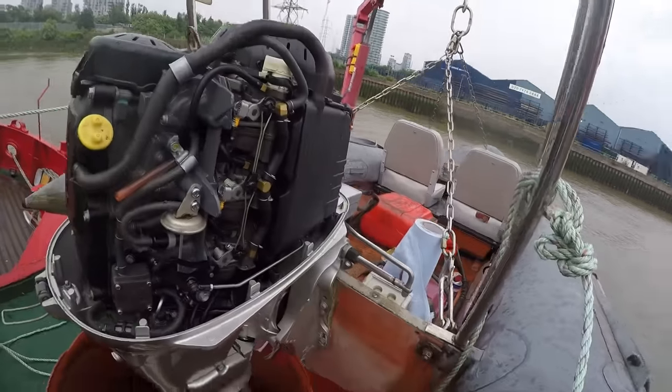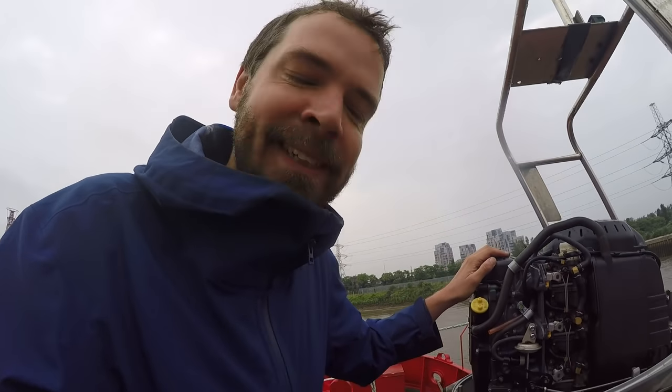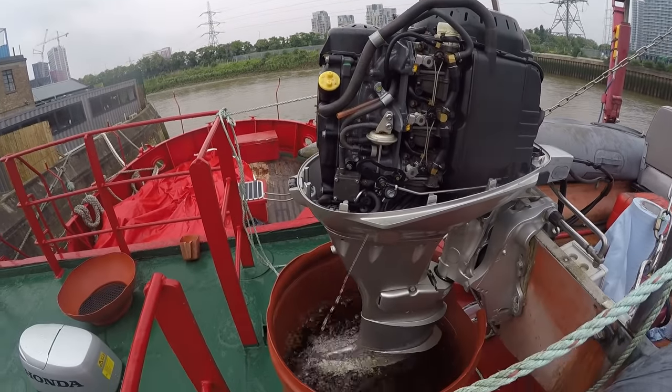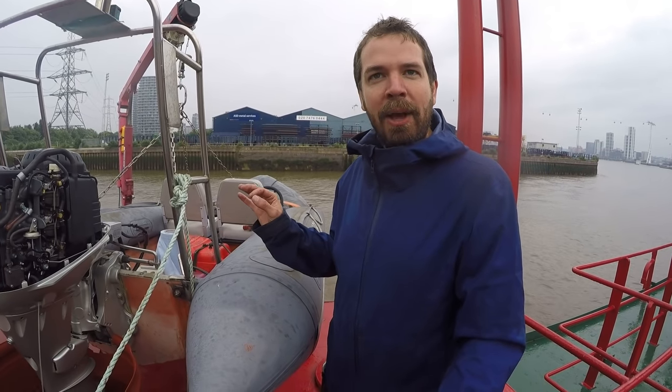The boat has a four-stroke 30 horsepower Honda engine. Like the rest of the boat, the engine's knackered and it's got a sort of weird cutting-out problem. We drained all the float bowls — it's the moment of truth. If it keeps running now it's going to be okay.